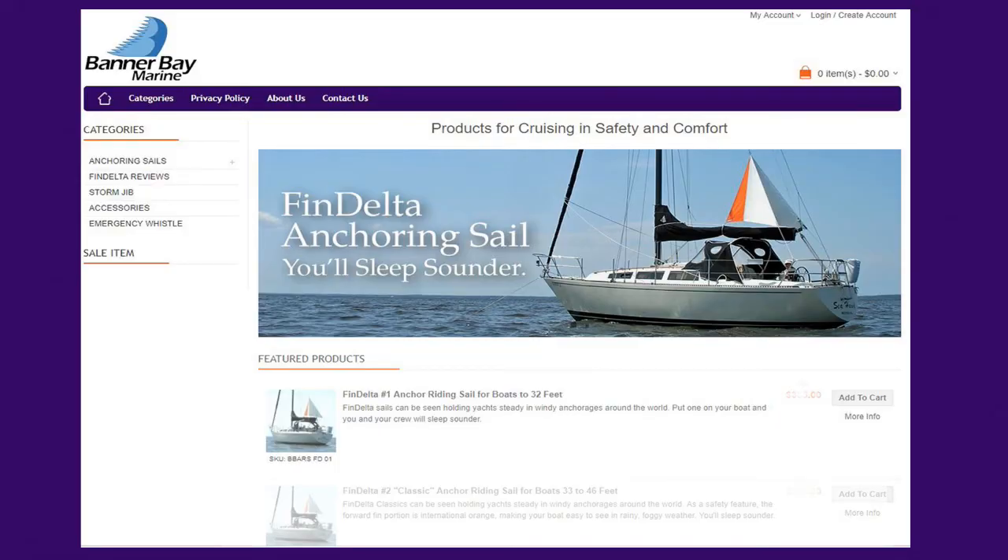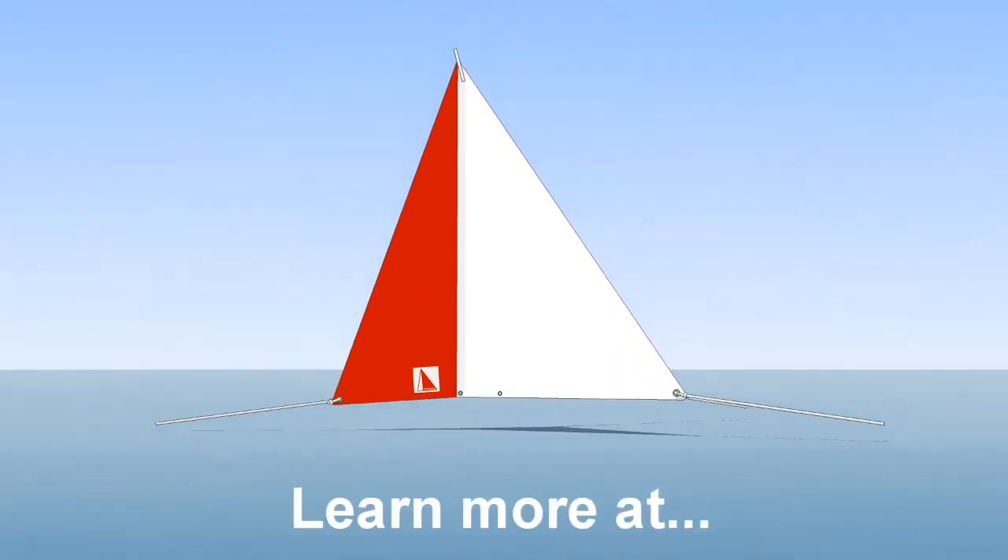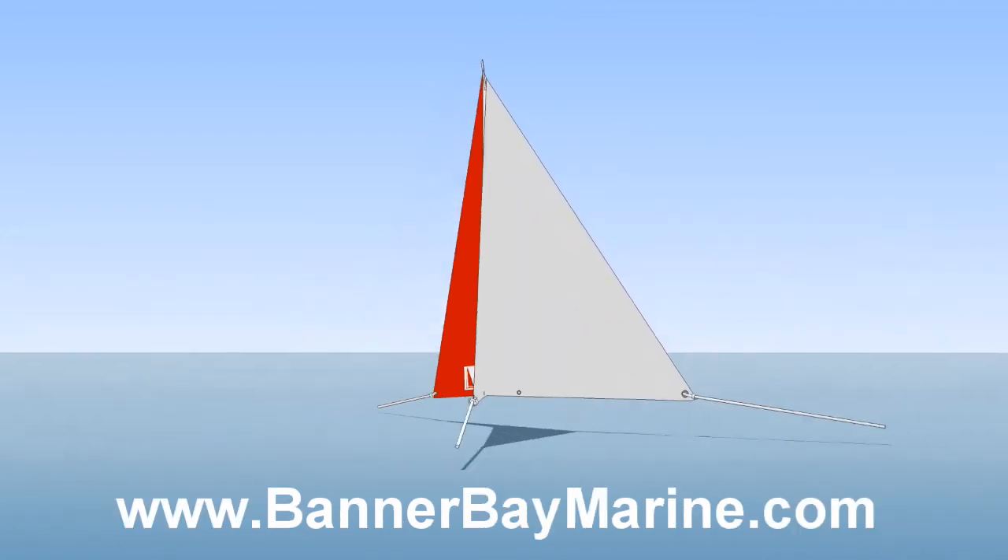Fin delta sails come in four sizes for boats all the way up to 72 feet. You can learn more at BannerBayMarine.com. Thanks for watching.